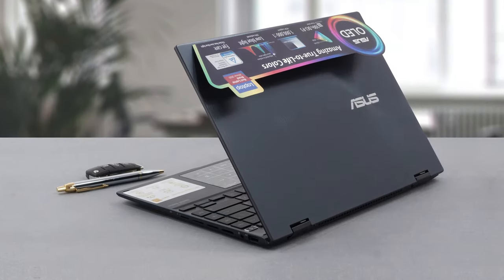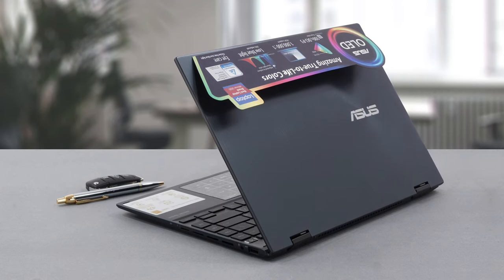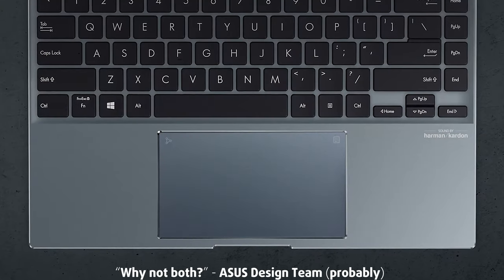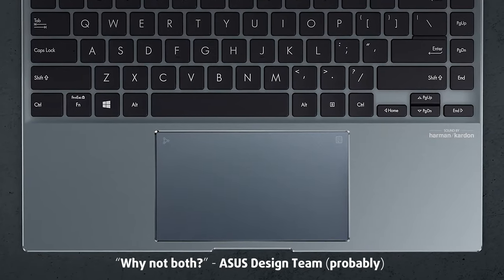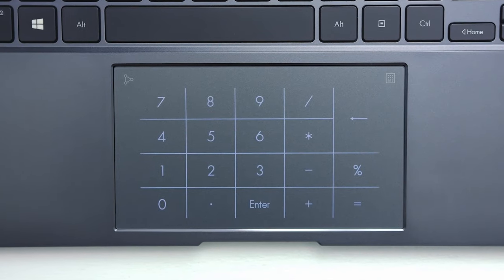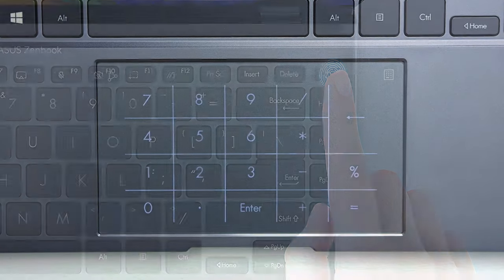When you buy a 14-inch laptop, since the space is pretty limited, you usually have to choose between a comfortable keyboard with big keys or a numpad section. The ZenBook 14 Flip has both of them, and if you don't see the numpad, that's because it's hidden below the touchpad. It's called NumberPad 2.0 and has its own LED illumination.